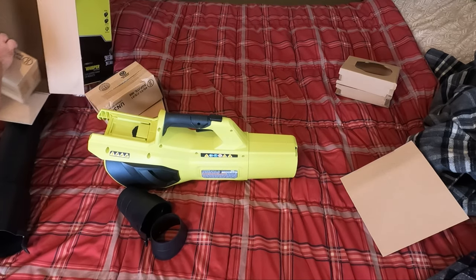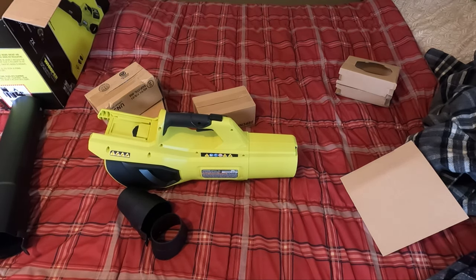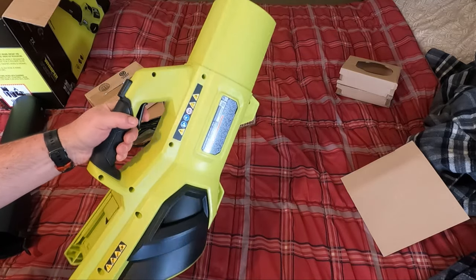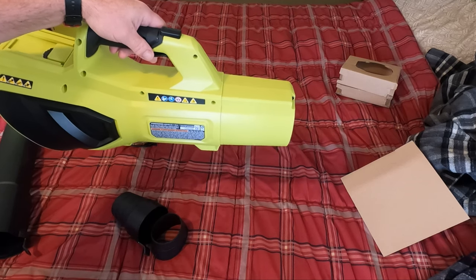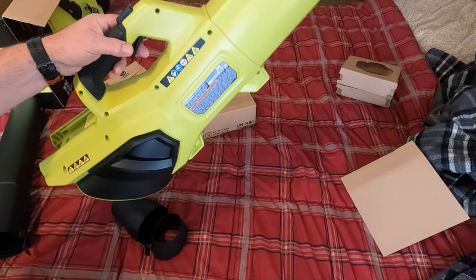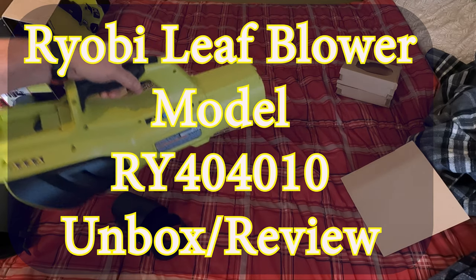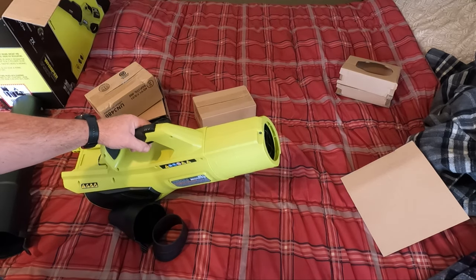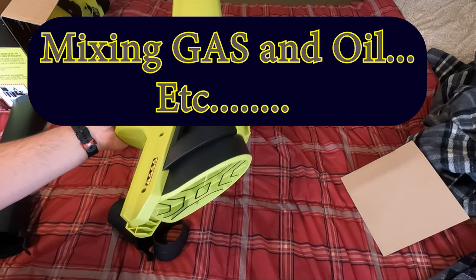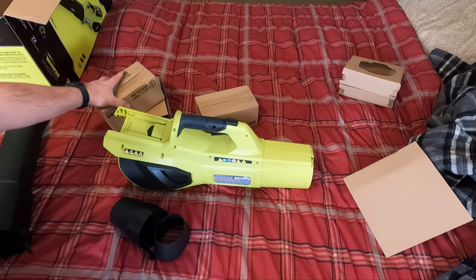This one comes with two batteries, which is nice — that's what makes them expensive. The actual unit itself is fairly light. This is another reason it's great for older folks, kids of a reasonable age, or really anyone — it's very light, easy to operate, and you don't have to worry about high heat, a muffler, or exhaust. Something that anyone could use.